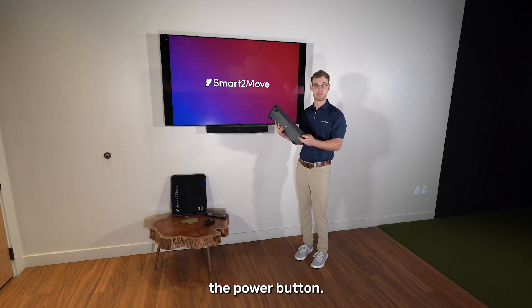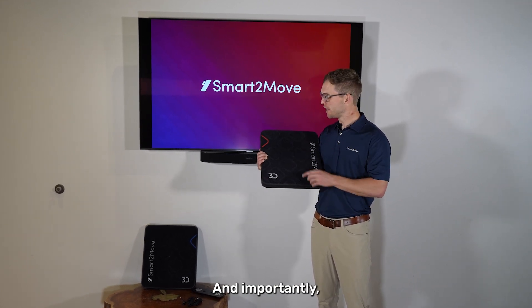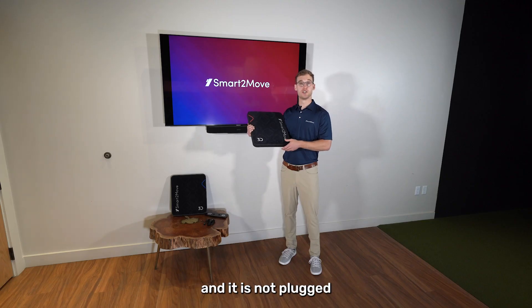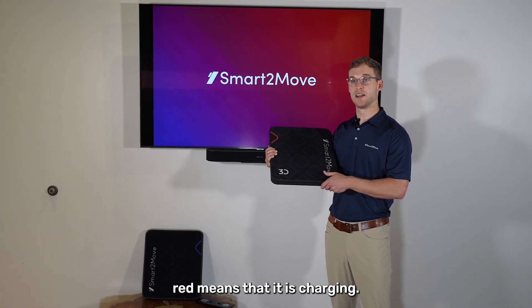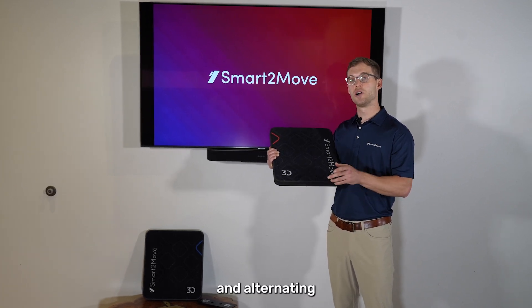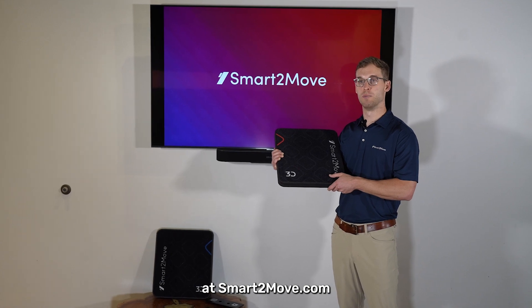To start the force plates, simply press the power button. On the top of the force plate you'll find the replaceable mat, and importantly in the middle of the force plate we have the indicator light. If the force plate is off and not plugged into a power source, this simply means it is off. If it is off and plugged into a power source, red means it is charging, green means it's charged above 80%, and alternating between red and green means there is a charging issue. In that case, please reach out to support at smarttomove.com for assistance.